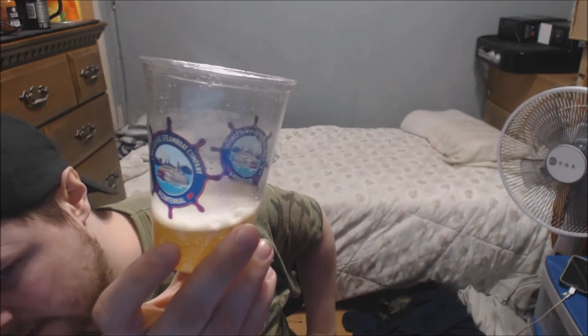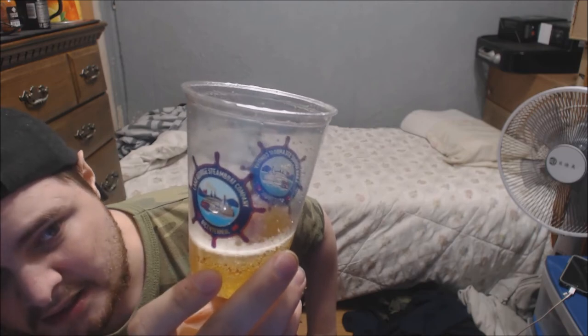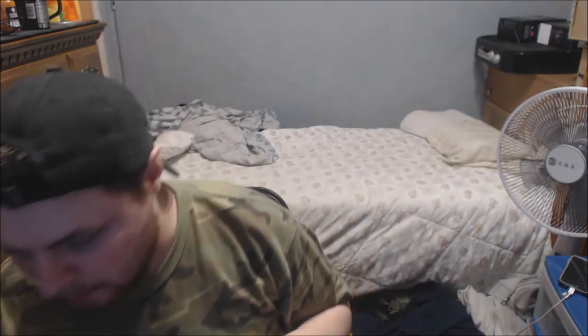Scent test: kind of has that typical Red Bull energy scent to it, also a little bit of a hint of Monster. So it's kind of a hybrid scent between Red Bull and Monster. Let's see what the coloration looks like — got a clear see-through cup here. It kind of looks like a really light beer, roughly the same tint as Red Bull.